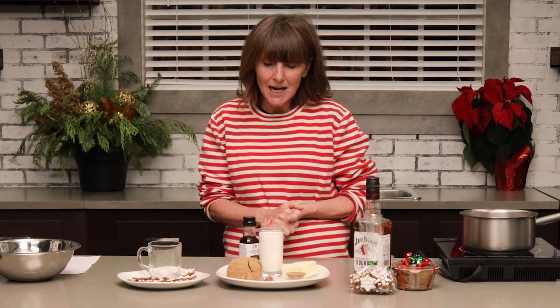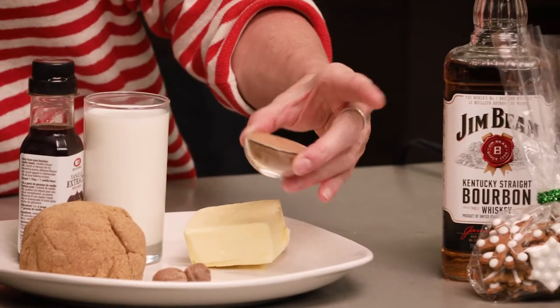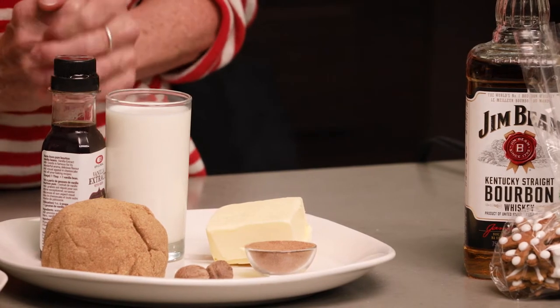It's made by blending a mixture of sugar and butter — it's usually brown sugar, butter, and some spices. Here we have a gingerbread spice mix, which is just a mixture of cloves, allspice, cinnamon, and ginger.